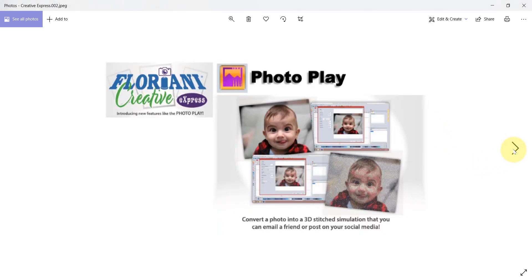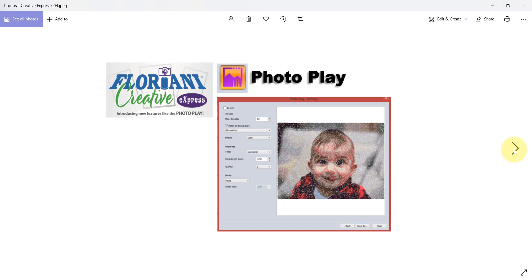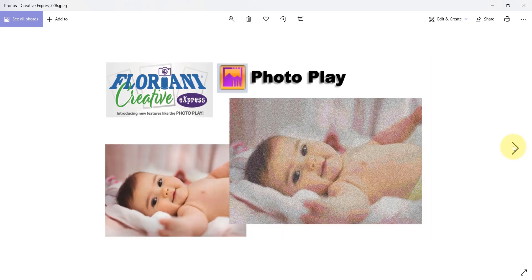That's called PhotoPlay, because with PhotoPlay you can convert a photograph into a three-dimensional stitch simulation and then email that to your friends or post it on social media. Who doesn't want to take a picture of their babies or grandkids and make a cool 3D stitch simulation to post on social media? It's definitely going to be my favorite social media filter going forward.